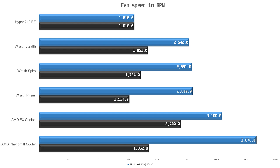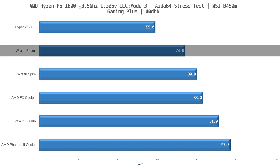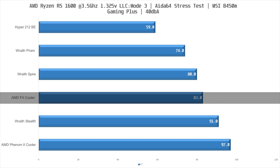Now let's see how this impacted temperatures. The Hyper 212 is still the baseline at 59 degrees Celsius, and the Wraith Prism is still in second place but now at 74 degrees Celsius — an 11 degree increase over the stock fan curve. However, it is in my opinion well worth it given the much lower noise level. In third place we still find the Wraith Spire at 80 degrees Celsius, an 8 degree increase compared to our previous result. At 3 degrees warmer we find the AMD FX cooler, still within the safe zone.